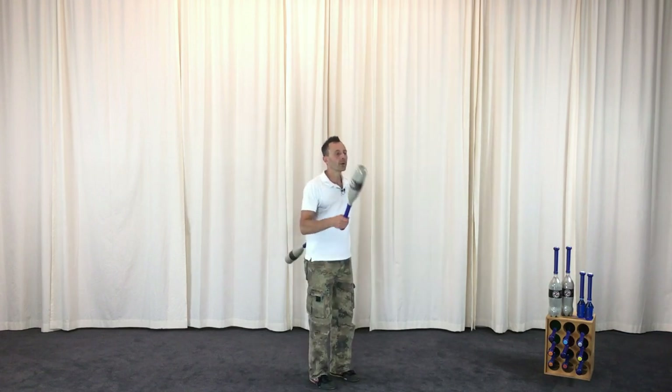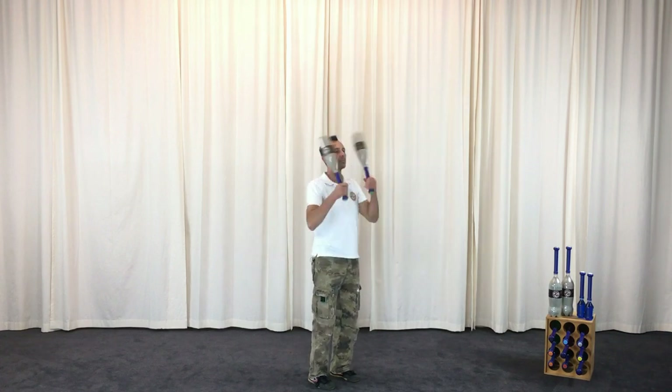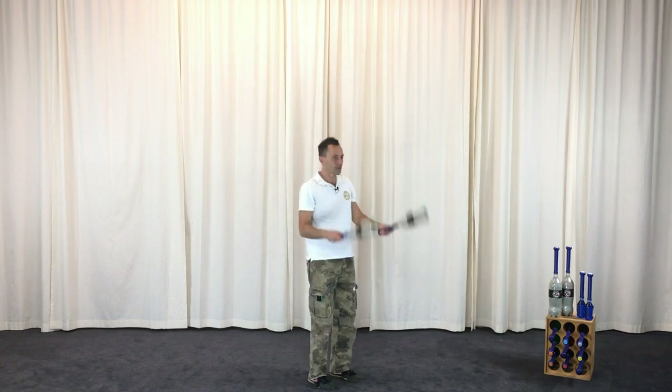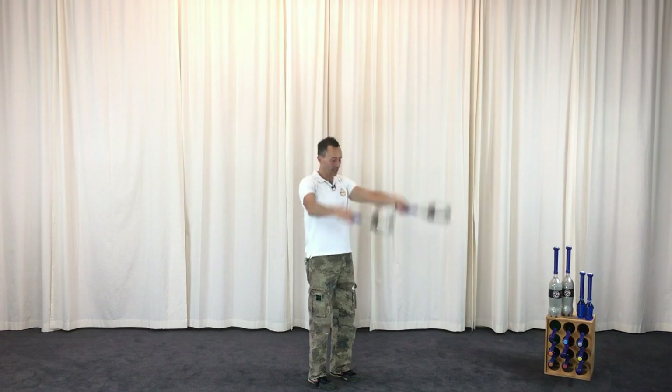Next we're going to do a swipe followed by an overhead swing — all the way up. Swipe and then go all the way up, really mobilizing the shoulders.